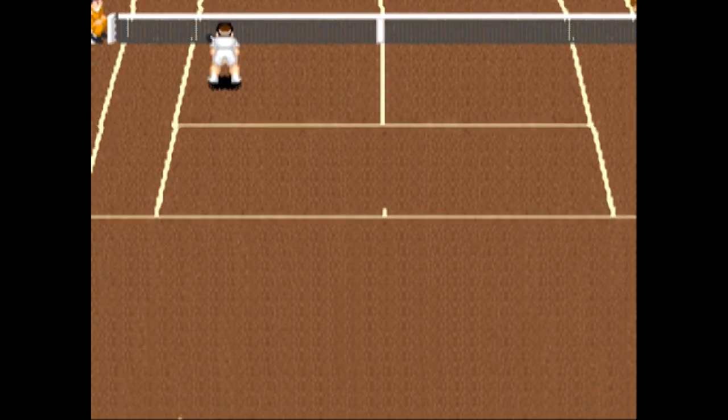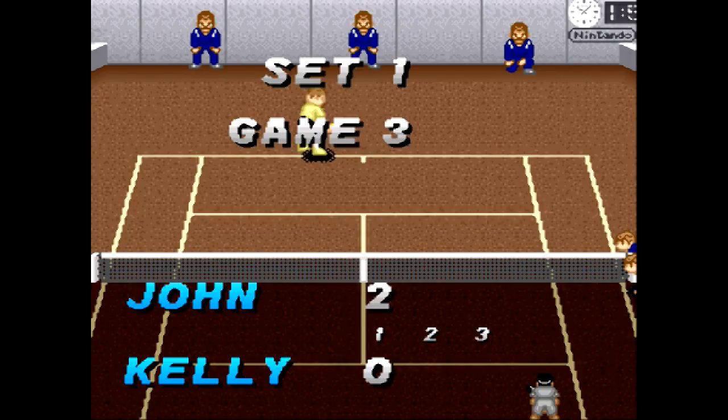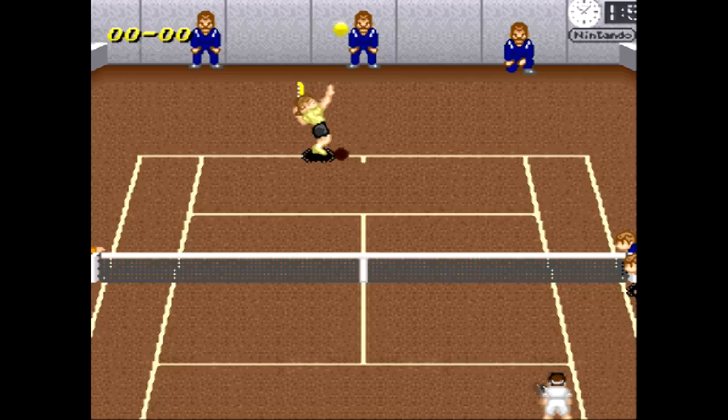The computer will run to the net most of the time, and you can just blow it right by him. Now for serving...